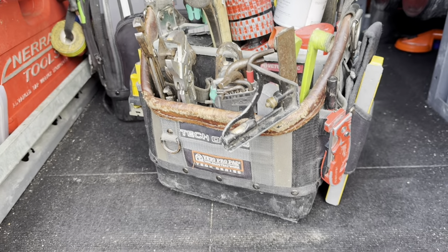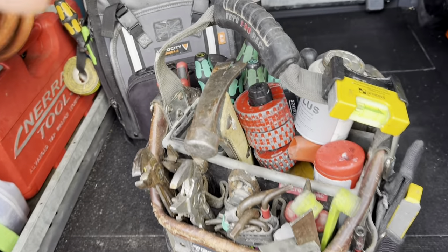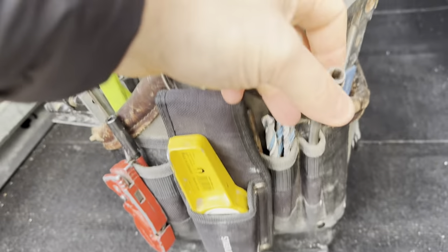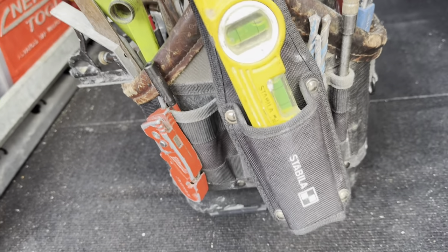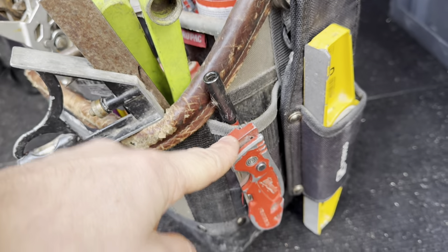Let's get into the Veto ProPack Tech OTMC first — my rough and ready first fix bag. Starting off in the top: my Stabila pocket level, use that for little bits of stub work, it just clips in on its own clasp on the top of the bag. On this end there's a flexi bit holder with a selection of drill bits — six, eight, and ten, different lengths. On the end is my Stabila torpedo level, magnetic of course, then a knife.